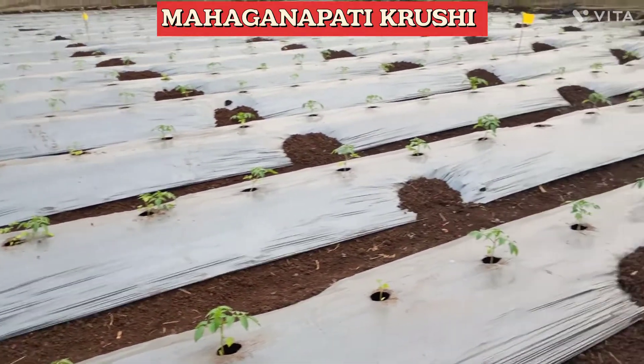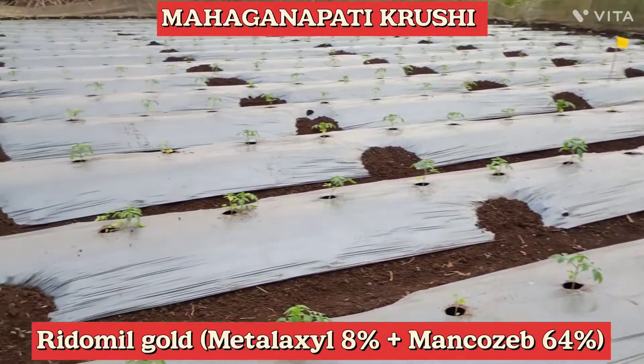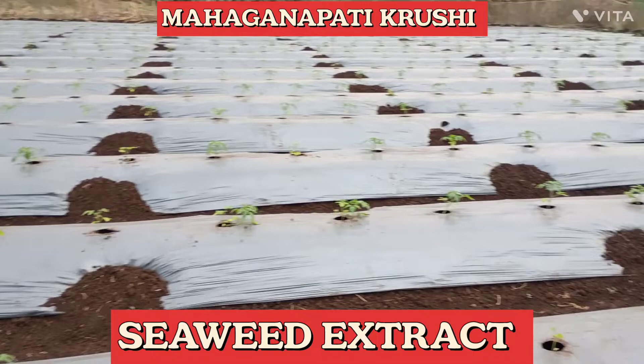For the first spray on this plot, we used Ridomil Gold and seaweed extract.